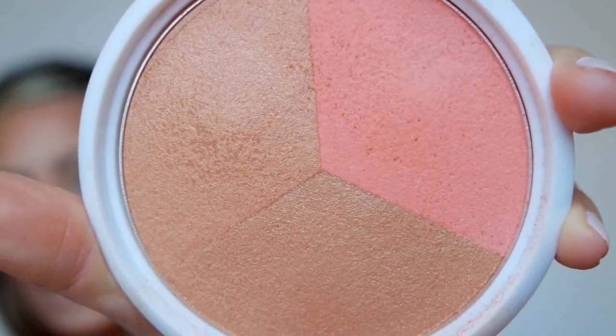I'm using the Wet & Wild Color Icon 'Solar Powered' blush and glow kit. I don't think they have this anymore — it was a limited edition. It's got a blush and two bronzers. I like to swirl them together. I'll pat on a little bit of pink, then hit the glittery corner for some highlight. If you get too much product, take a kabuki brush and just take some off.